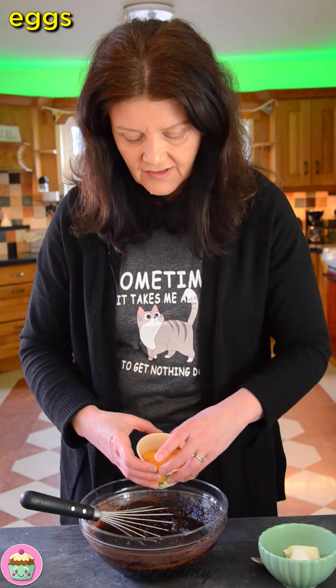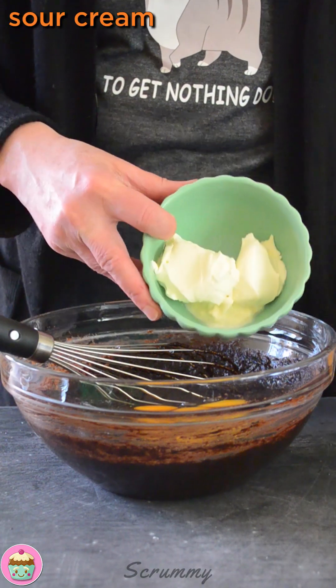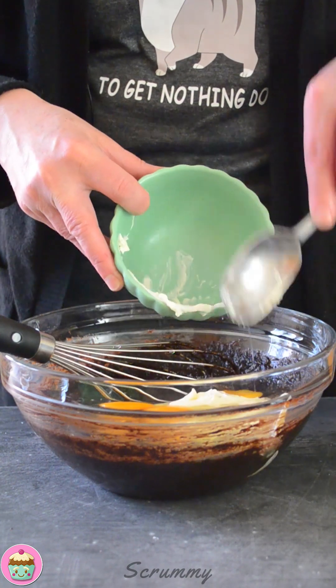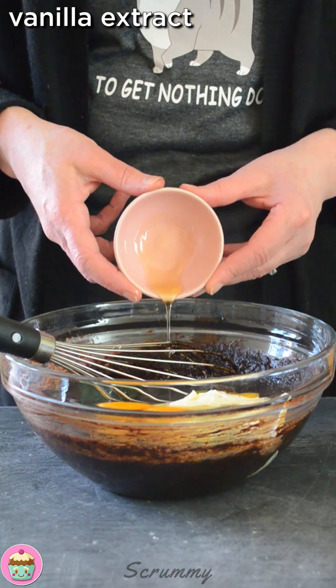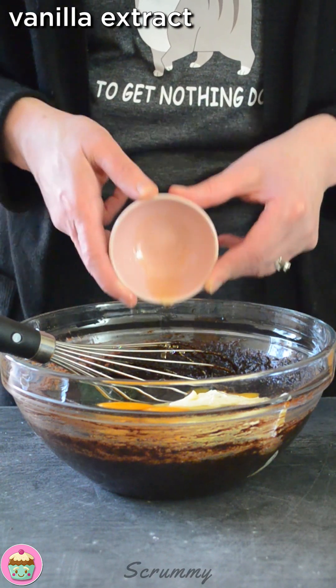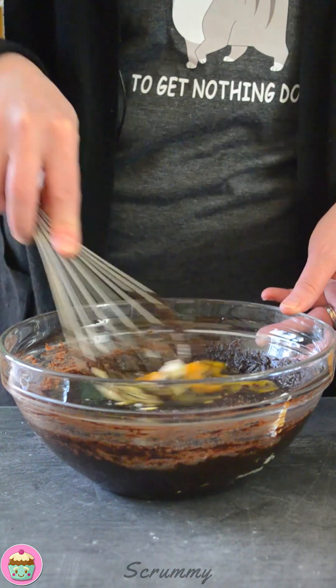Now into this mixture I'm going to add some eggs — three eggs — some sour cream, and vanilla extract. The vanilla extract actually brings out the flavor of the chocolate more, that's why I'm adding it. So mix this again. That's fully combined now.